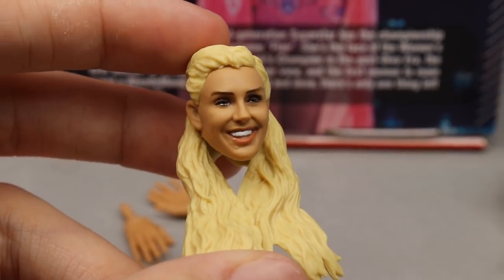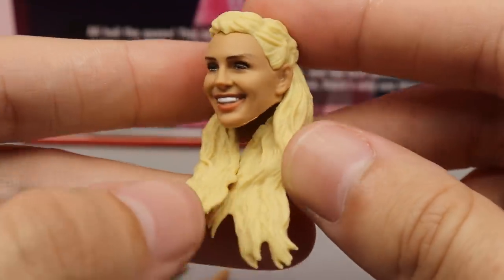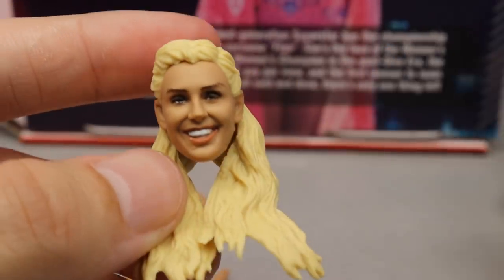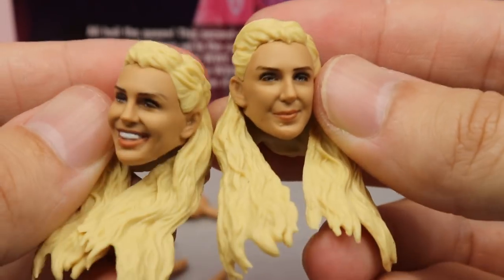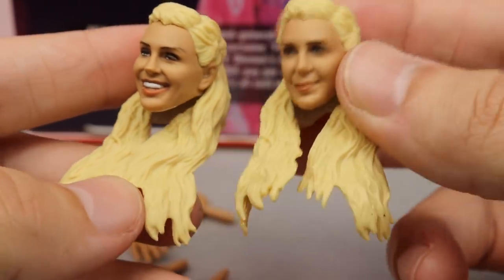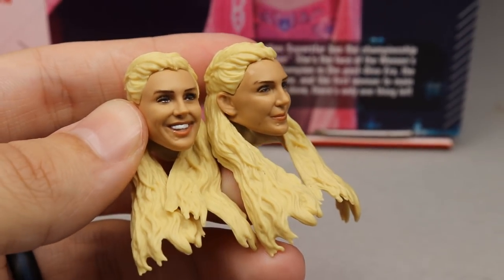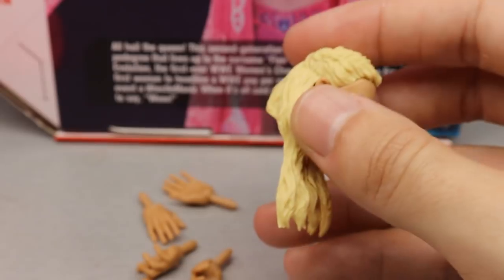With Ultimate Editions you get the interchangeable head sculpts. The first one is a smiling face that I think looks just like Charlotte — really uncanny. You get nice blonde hair with soft plastic that won't prevent articulation. The second is a smirking face, and both definitely look just like Charlotte. They did an awesome job on these head sculpts — they look more like Charlotte than the Becky Lynch ones did. The Becky ones just weren't hitting for me, but the Charlotte ones are fantastic.